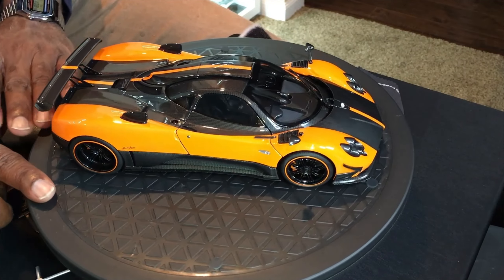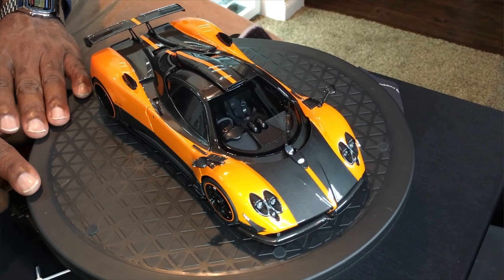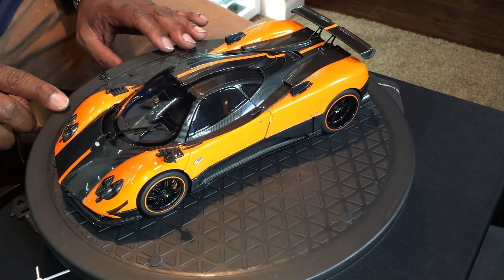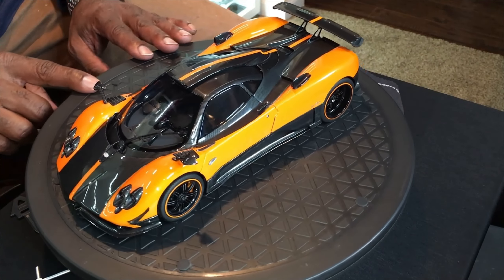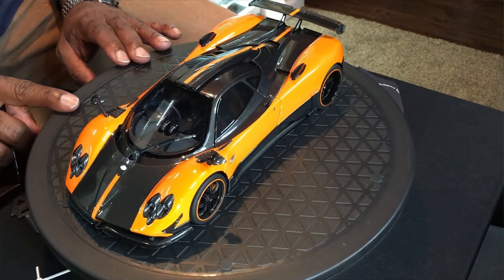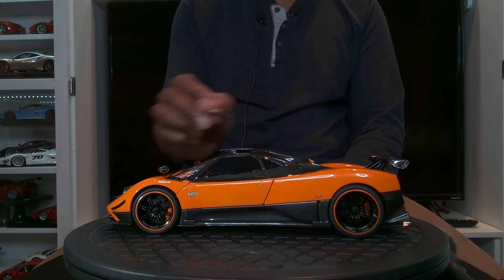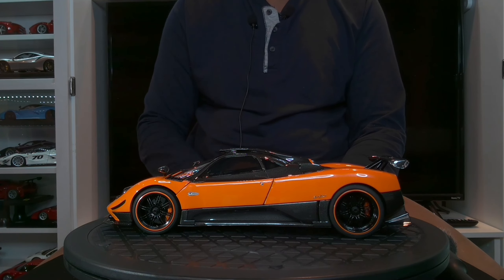So if this is something that you're looking for, I would get it soon because these are selling very fast, just to let you know. But these are very, very good models.